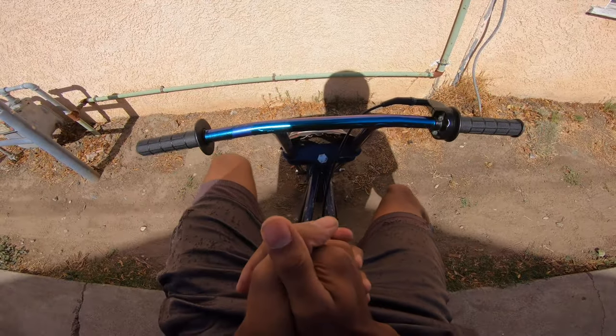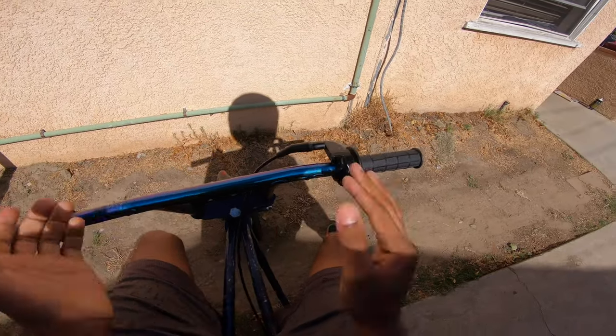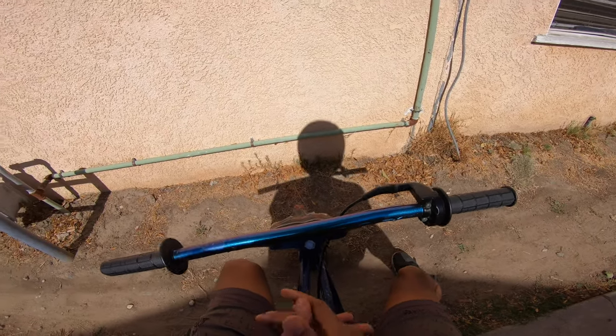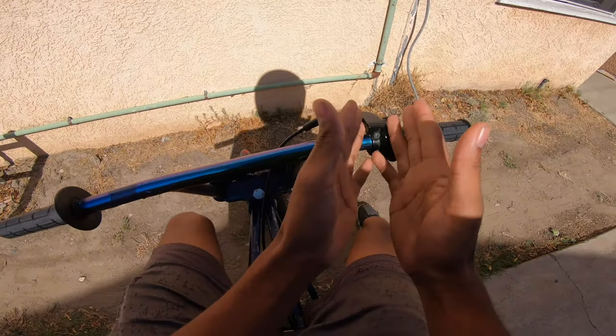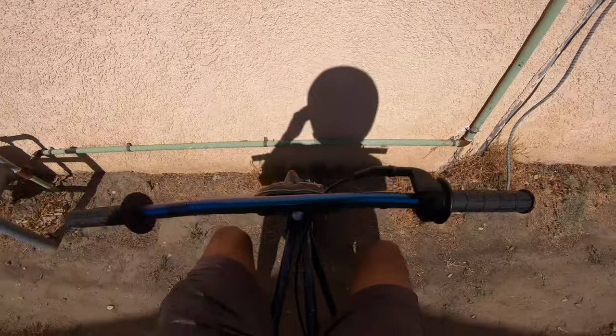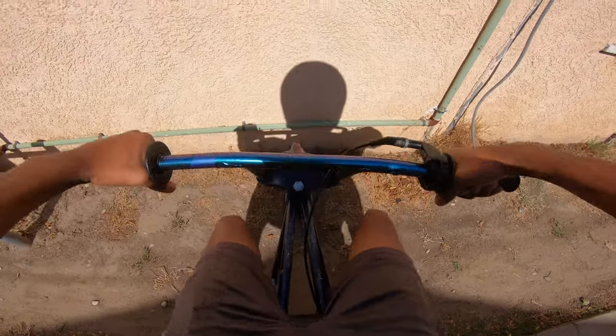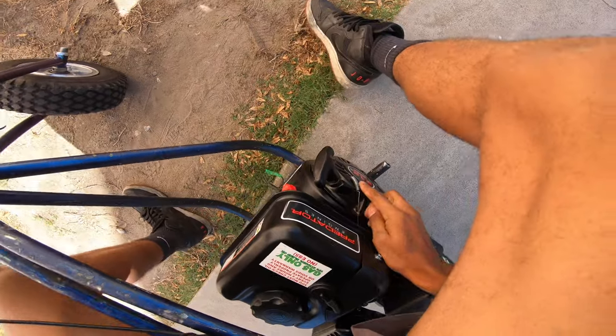Before you even start your bike, you always want to lean it up against the wall before you start it, because the throttle can be stuck and you can crash. Anytime you mess with your throttle, you always want to lean up against the wall before you start it. You don't want whiskey throttle — you can hurt yourself. So yeah, we're good, the throttle is not stuck. You want to play with it real quick and make sure this spring right here is returning the throttle back to closed.